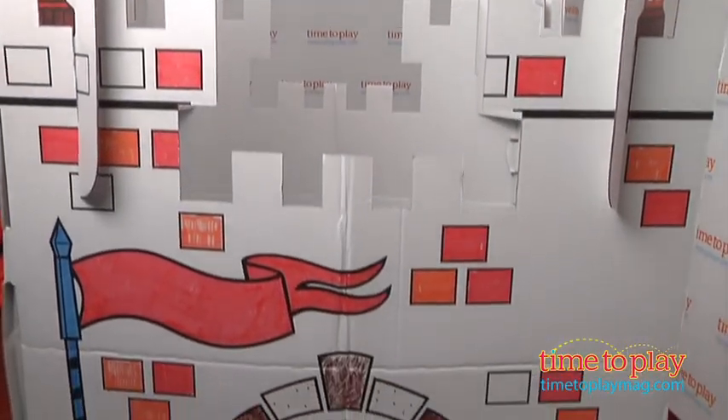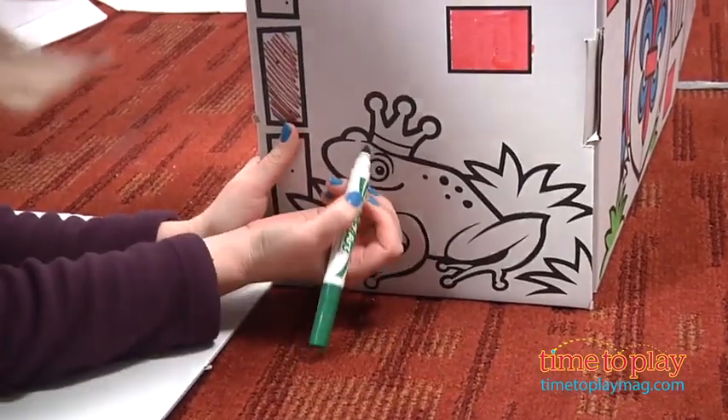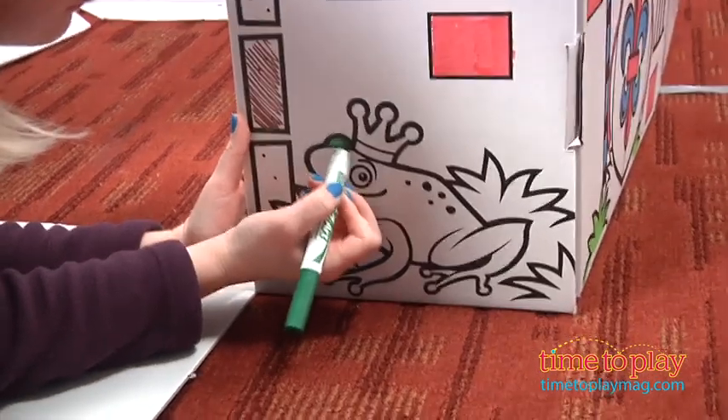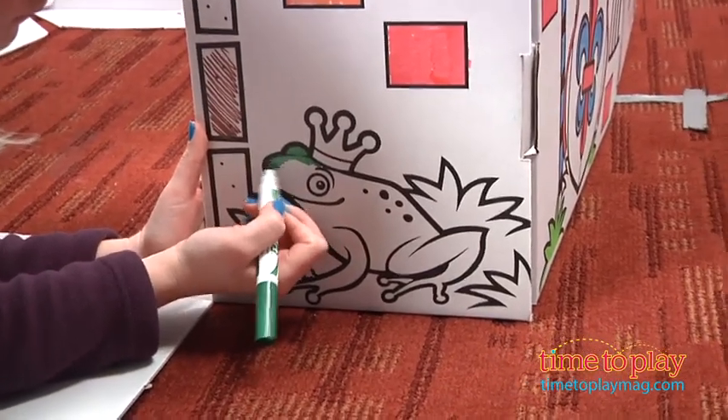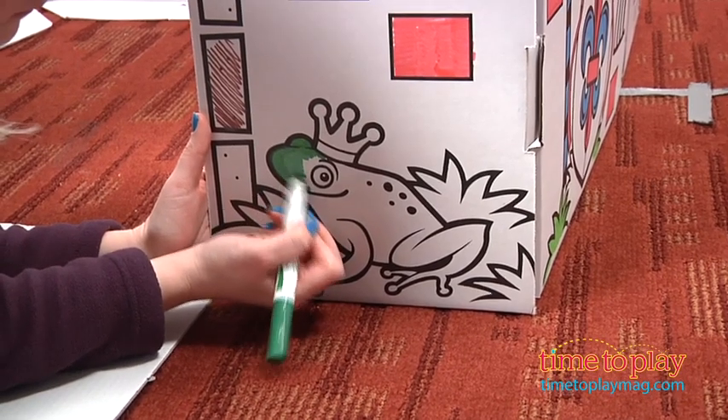However, no markers or art supplies are included. And once playtime is over, the pieces do come apart and you can fold them up and store them back in the packaging. So, if you don't have a lot of space in your home for this very large playset, you can take it apart and store it.